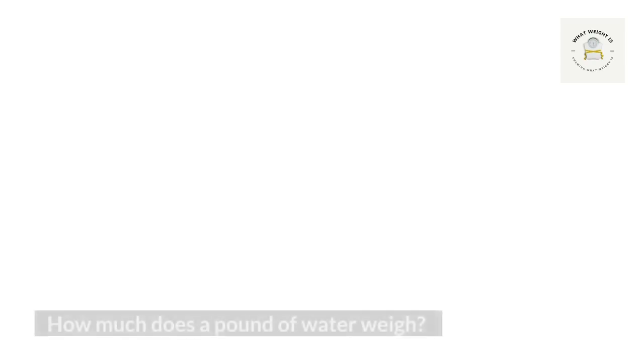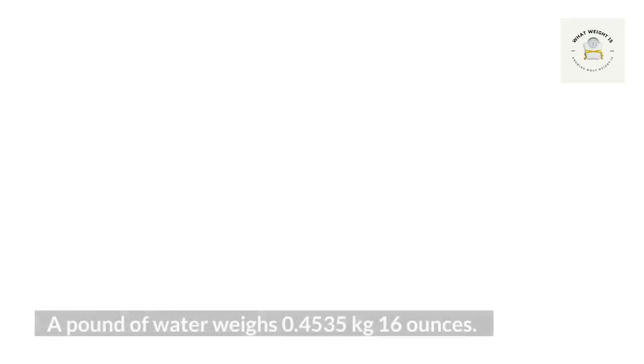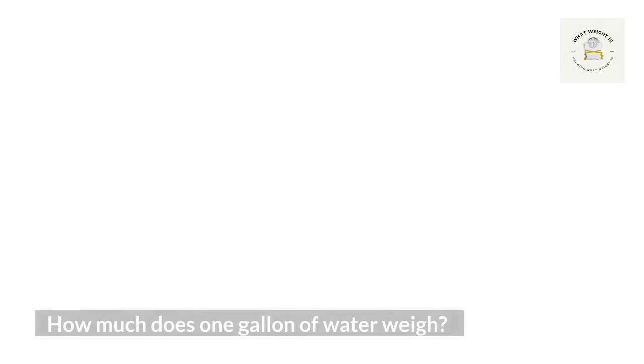How much does a pound of water weigh? One pound is equal to 453 grams or about 16 ounces. A pound of water weighs 0.4535 kilograms or 16 ounces. 500 gallons of water weighs 500 times 8.34, which equals 4,175 pounds.